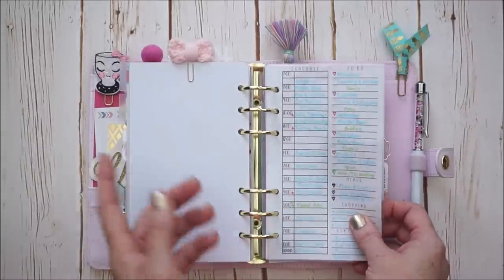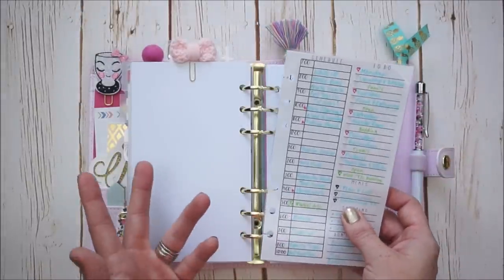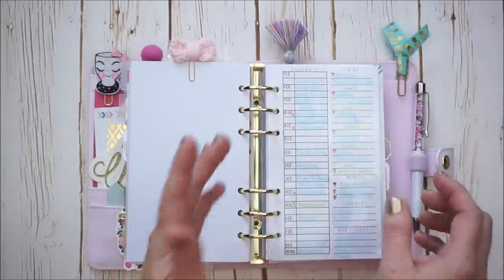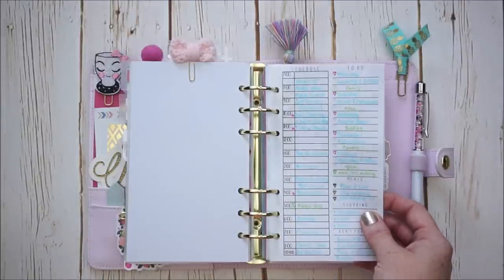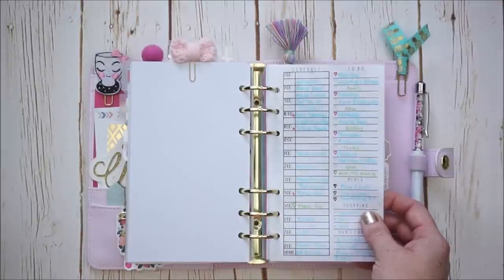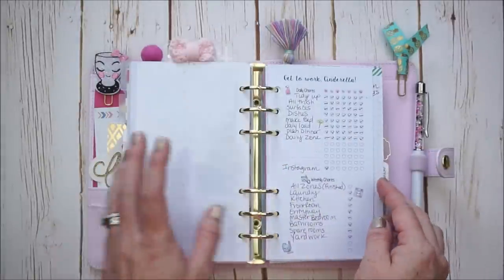Next comes this insert that I actually printed off for free from a website a long time ago — I can't remember where I got it, but if you go on Pinterest, you can find a lot of free printables. This is something I just printed off and laminated. It's a schedule from 7 a.m. to 10 p.m. — it's what I want my day to look like, along with some to-dos and other info that's helpful for me to look at on a daily basis.